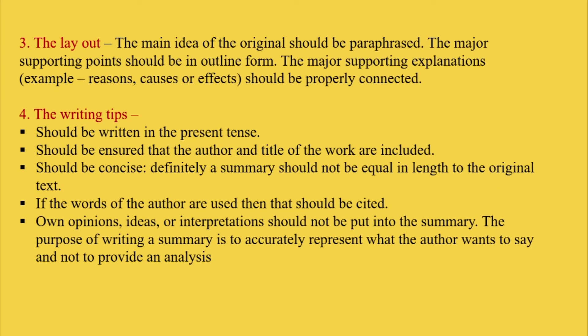Then third, we have the layout. The main idea of the original should be paraphrased. The major supporting points should be in outline form. The major supporting explanations — that is, for example, reasons, causes, or effects — should be properly connected.